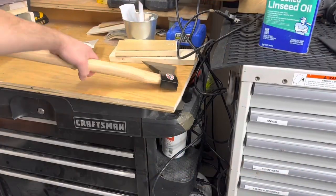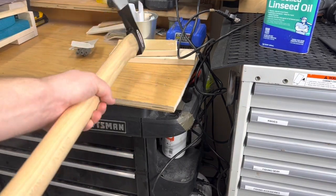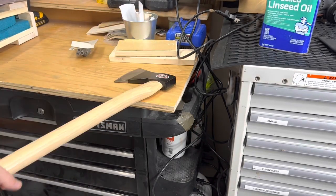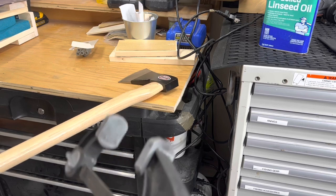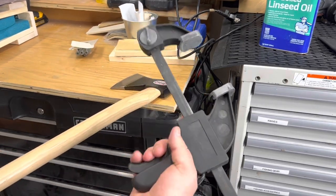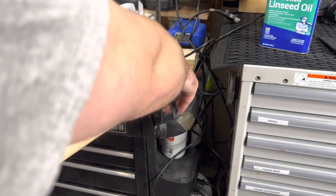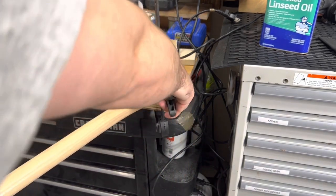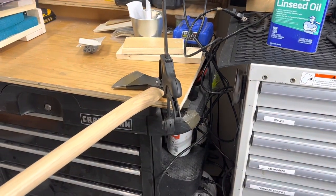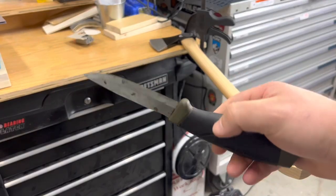If you have a bench vise, that's even better — you can clamp your axe head in and swivel it all the way around. But if you don't have a lot of tools, like me being in the military and moving around a lot, I don't like having too many heavy tools. So all I'm going to do is clamp this to my workbench with this little clamp I got from Harbor Freight for about three bucks, and that's going to hold the handle secure enough to strip it off.